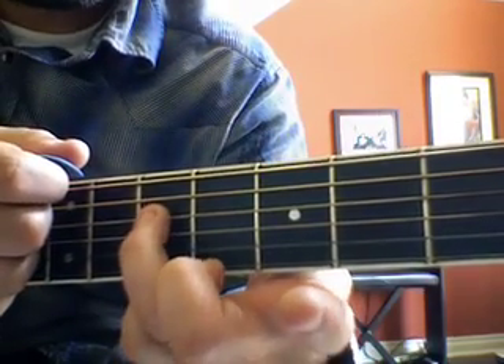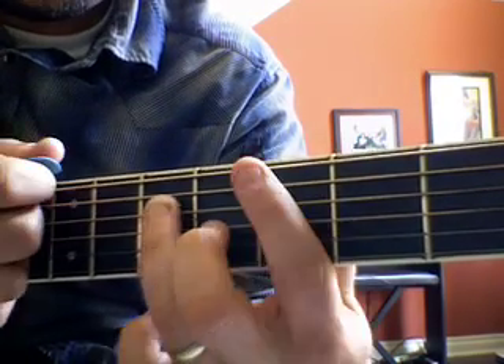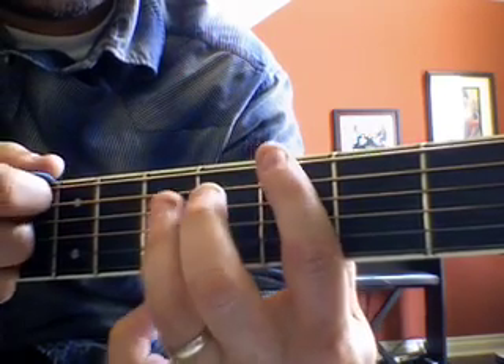Then fifth fret, third string down — we have to hit that. Okay, so it sounds like this — just like that.